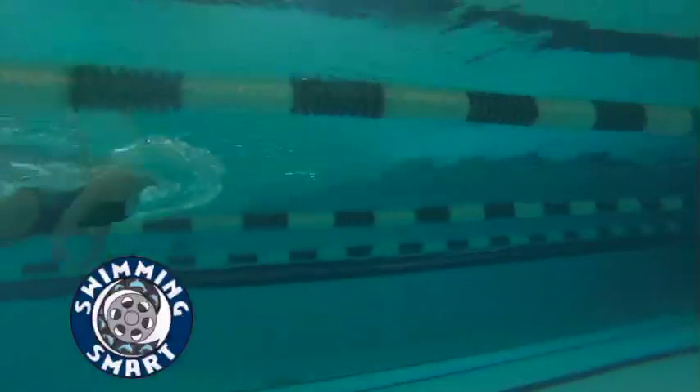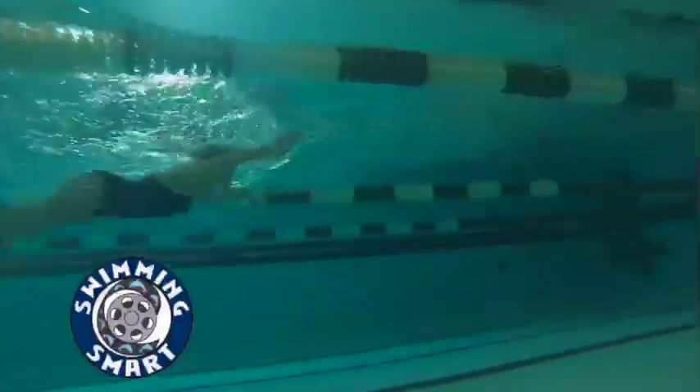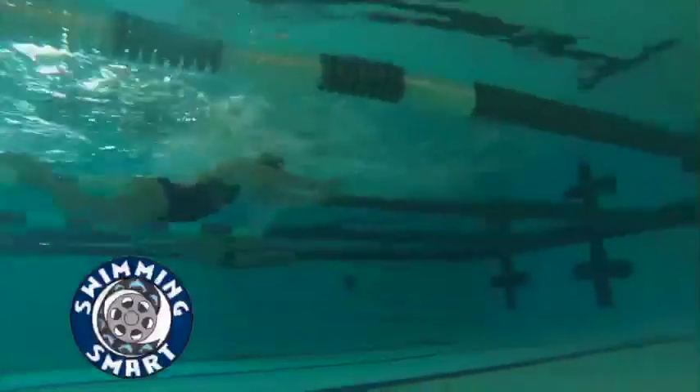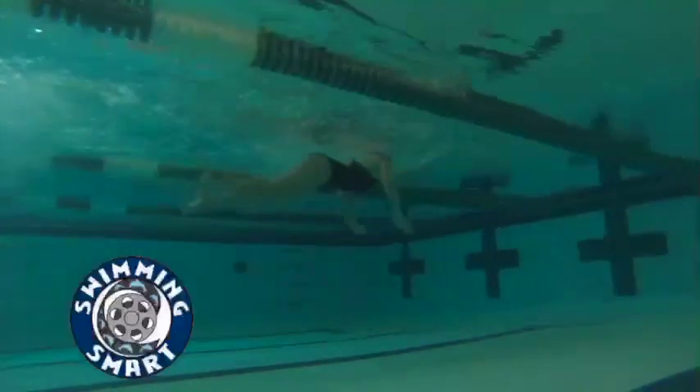Butterfly usually wants to breathe every other stroke if you can work on that. Really nice job. I want you to try to keep that head still just a little better when you're doing your fly. Also trying to get that head down just a touch when you get after your breath.